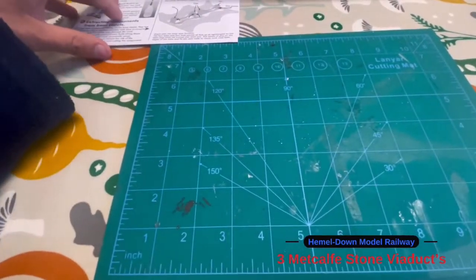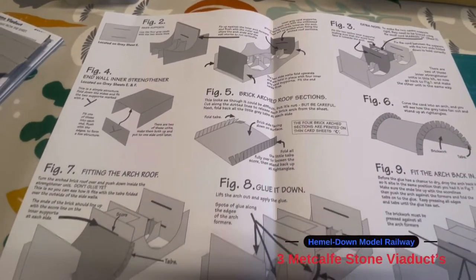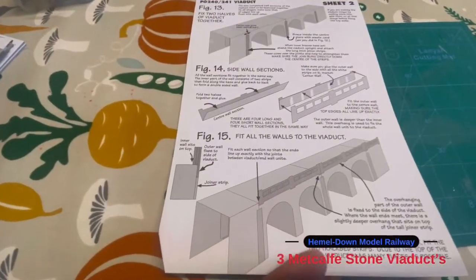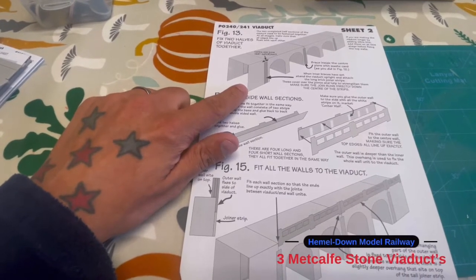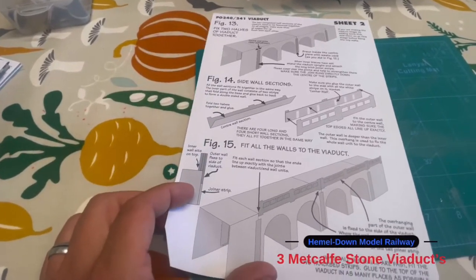Let me quickly show you what the instructions look like if you haven't seen them before. It looks like quite a simple build, so I'm hoping it shouldn't take too long. I'm going to be joining these three kits together, and where it has end walls I'll have some spare, so I can extend it a little bit further. This is going to form part of the two-track race section on my scenic side.